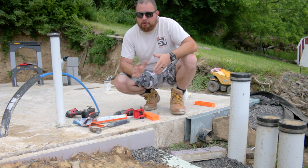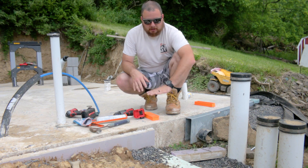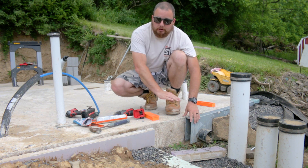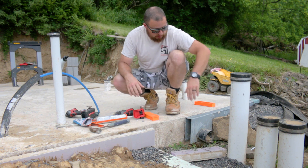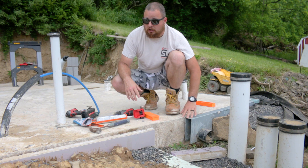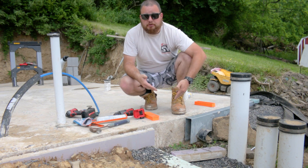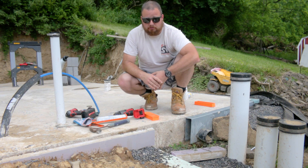We have an issue with our Formidrain. We didn't put it in the front of our pad because this is going out to daylight, and I didn't want our Formidrain going here in the front where we're going to be driving over it with equipment, walking on it, and it's literally going to be right flush with the ground. So I would think it would get damaged, especially running tractors and all sorts of stuff over it.